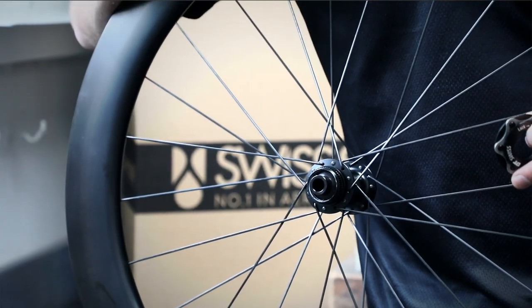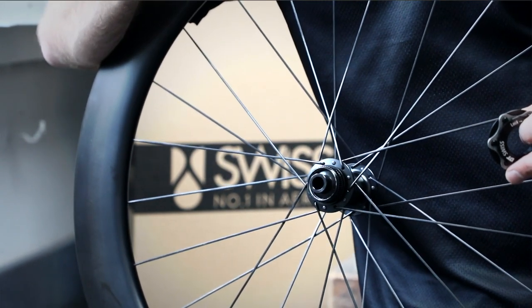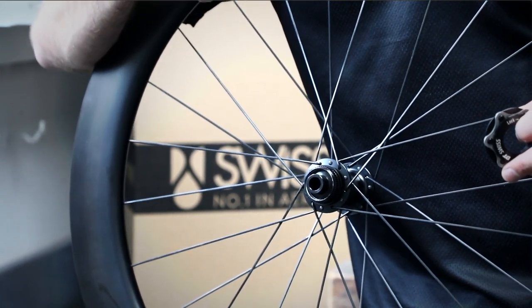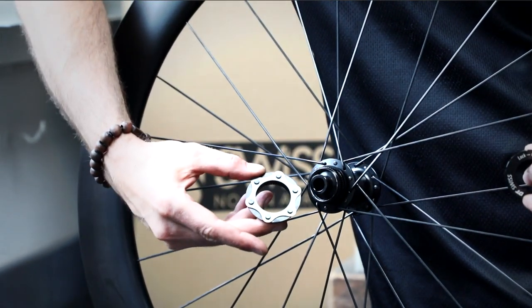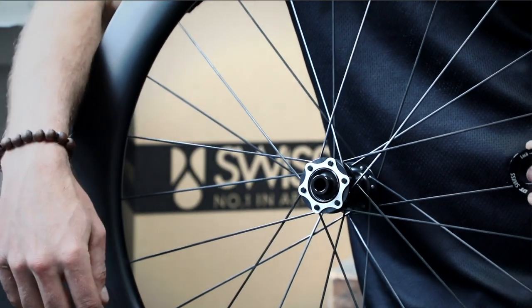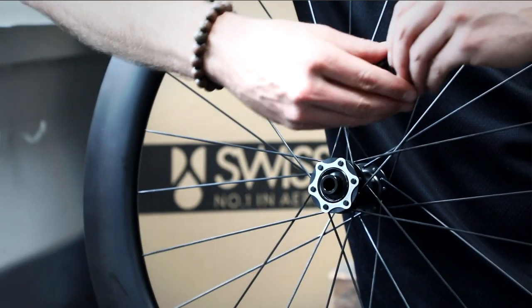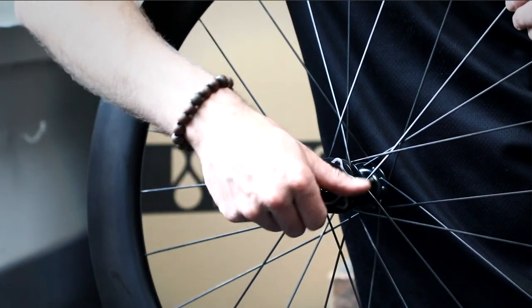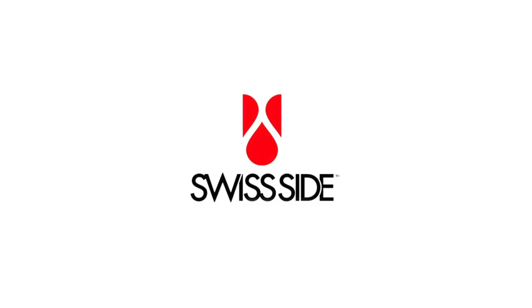Now, if the bike that you have already has a six bolt type disc rotor and you don't want to buy a new centre lock rotor, you can also buy a six bolt adapter, which fits onto the centre lock system. Then your rotor fits over the six bolts, and then you would tighten it up as normal.